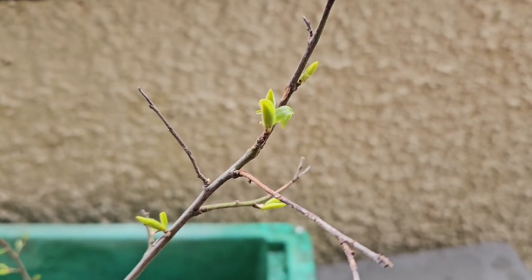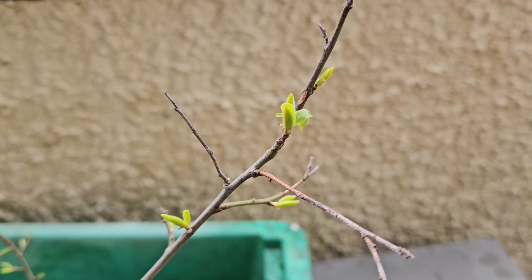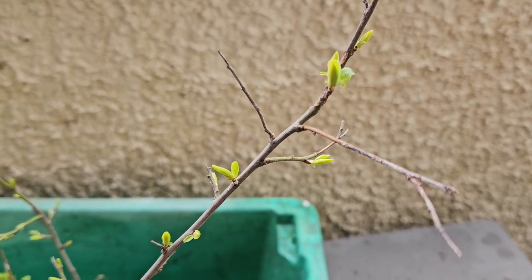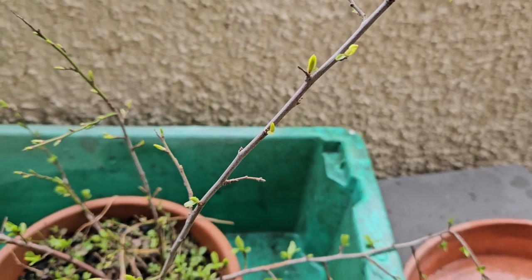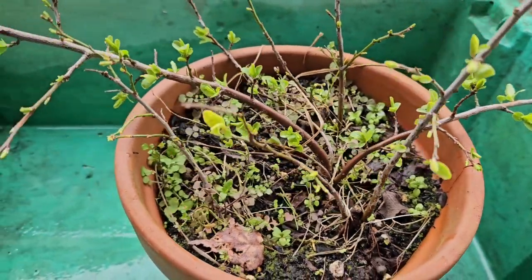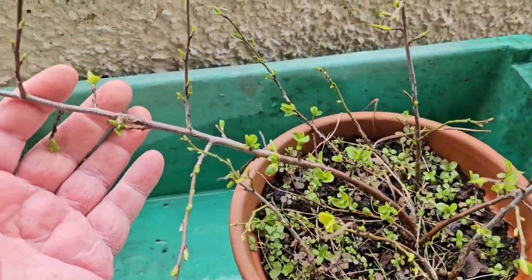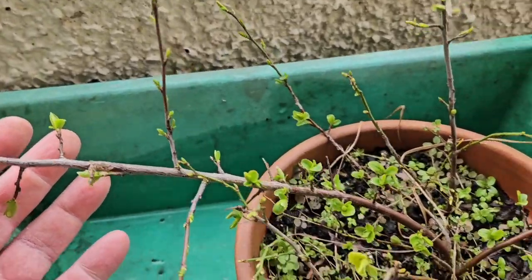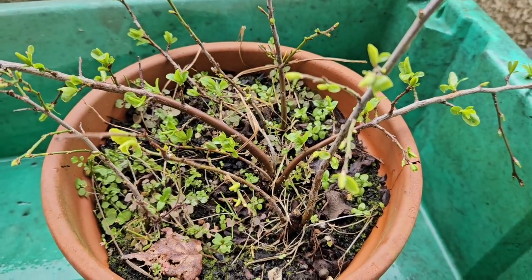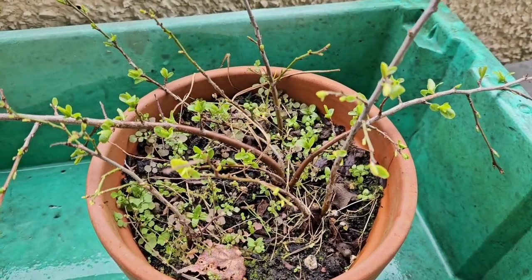Hey there, it's Bill from Bill Bonsai's. Welcome back. Two years ago I bought a bunch of blackthorn whips and planted them in the ground in my garden. But before I planted them, I did some root pruning — I cut away the tap roots and decided to stick them in this little plant pot over here, totally buried them. I didn't know what was going to happen, and actually some of them have sprouted. These are about two years old now and I want to get them out of this pot, which is all weeds and yuck, and find out what I've got.